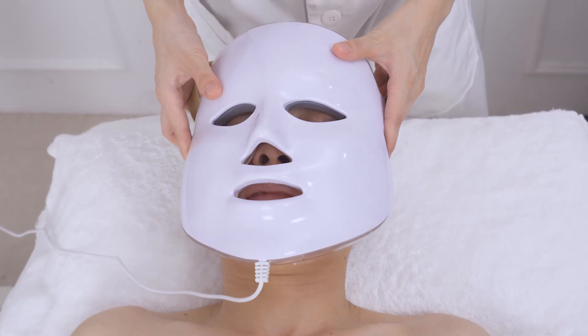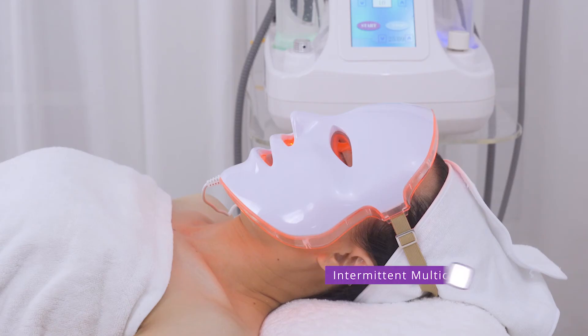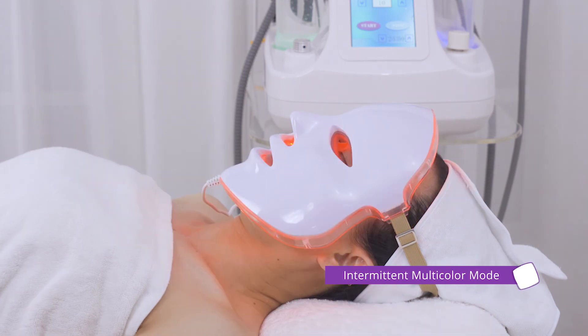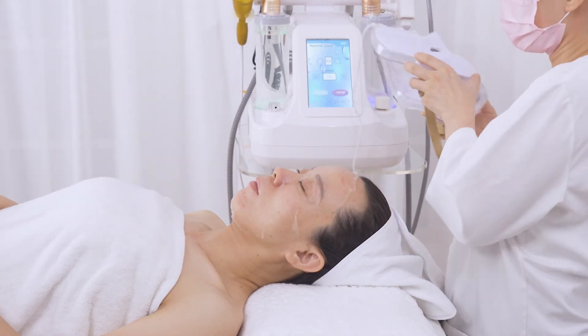Apply sheet mask and LED mask. There is consecutive monocolor mode and intermittent multicolor mode. LED light helps to diminish bacteria and inflammation, hydrate skin, improve acne skin, and fade pigmentation. Select the mode based on your own skin type. Wait for 15 minutes, then remove the mask and wash face clean.